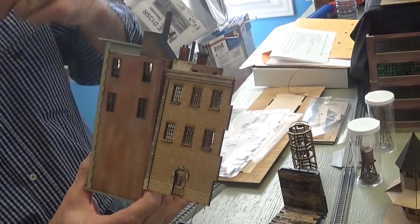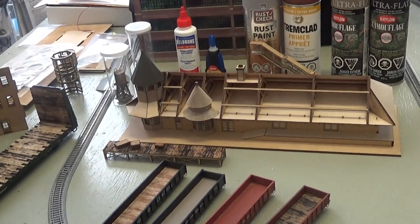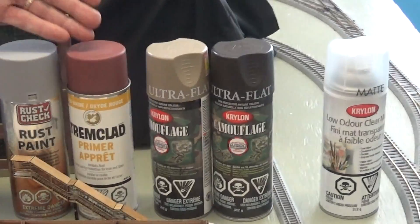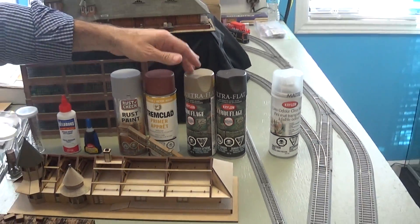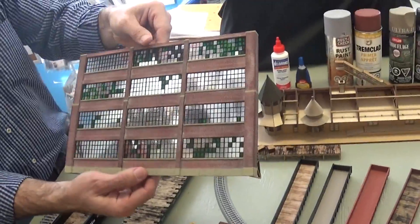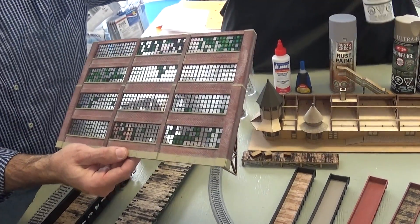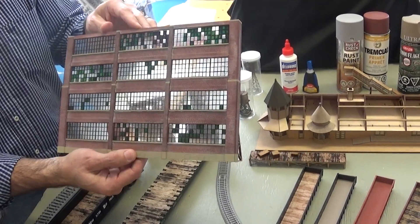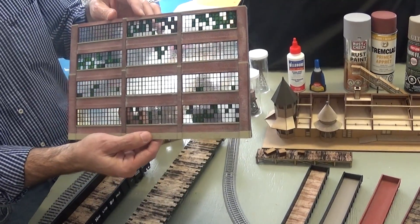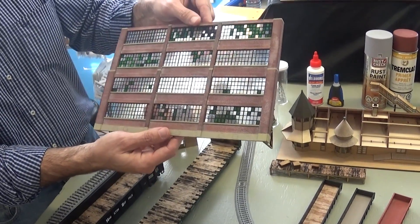That's one technique. The second and third techniques are more traditional spray paints — basically just using automotive primer grays or oxide reds, and then the Krylon camouflage paints. For example, this wall section was done using trim-clad red oxide primer as a base coat, then going back over it with that same dry-brush technique using plaster — I didn't even seal it, just left it dry. That's the kind of effect you can get. The concrete is brush-painted Floquil-based concrete — very easy, very basic.